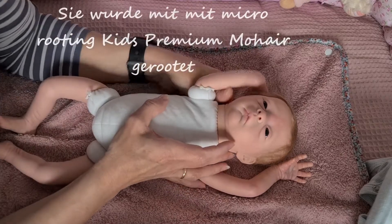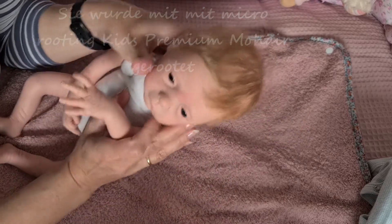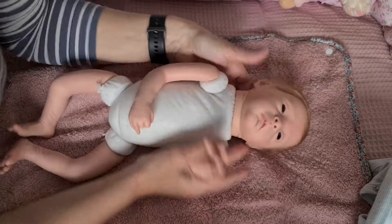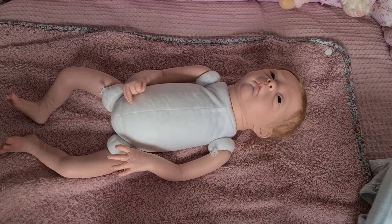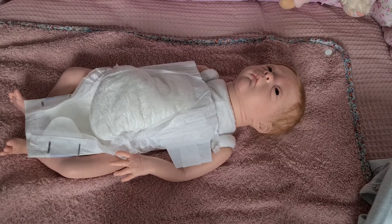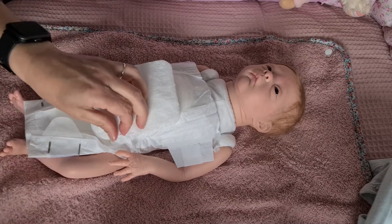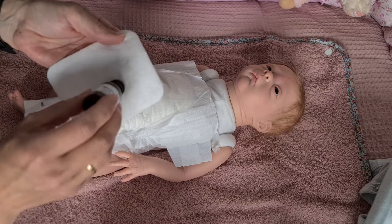Sie hat Mikro-Rooting und Premium Kids Mohair — das zeige ich euch, wenn sie angezogen ist. Als erstes die XS Pampers für die ganz Kleinen. Da mache ich euch jetzt noch ein Wattepad rein, und zwar mache ich immer auf der Seite, die zur Pampers zeigt, zwei, drei Babydufttropfen drauf.